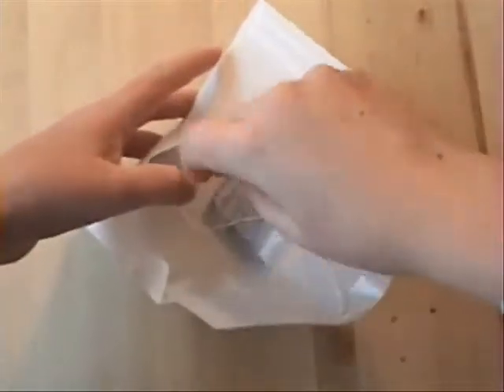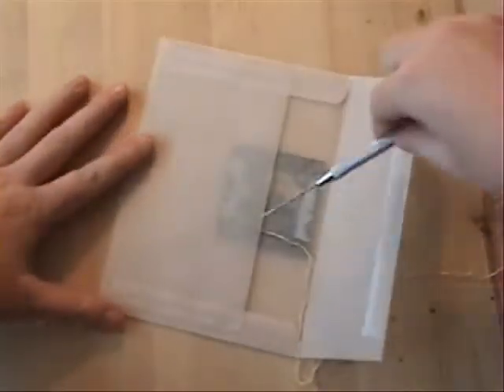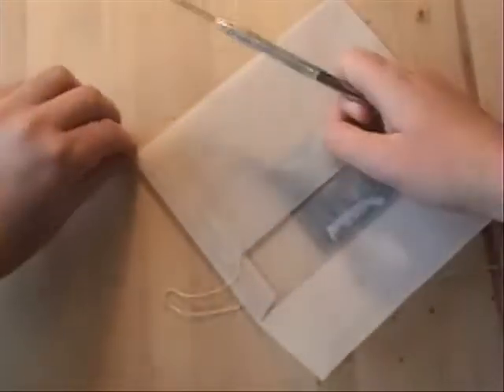Now using your string — let me move this so it doesn't roll off the table — you're going to poke your string through that hole down there. This might be a little tricky. This would have been the advantage of the needle; you could thread the needle and poke it through. Here we go, I got it through!